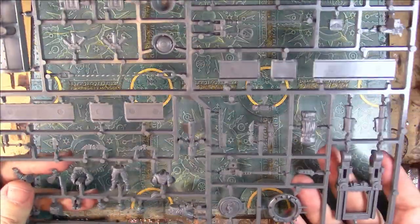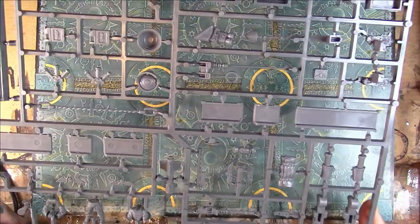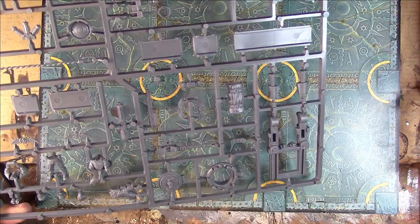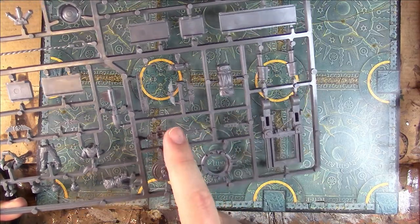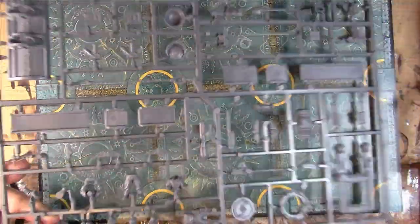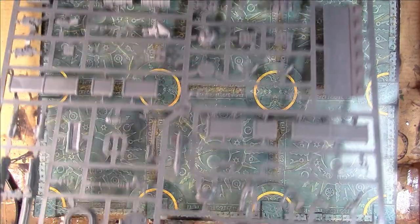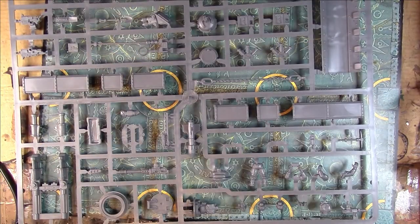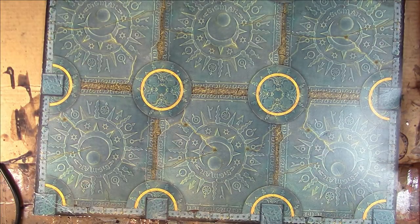I've got some bits on there - I might be able to split it between the two tanks, which would be cool. I don't think I'm going to have a dozer blade on it anyway, but I might put the heavy stubber on the other tank. Feedback Games Workshop - if someone from there who can make decisions ever watches this video: put this frame back in the kit.